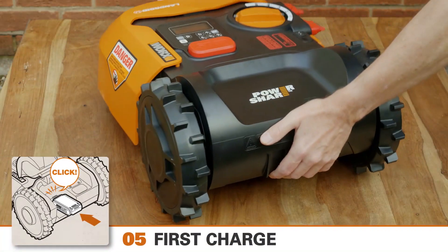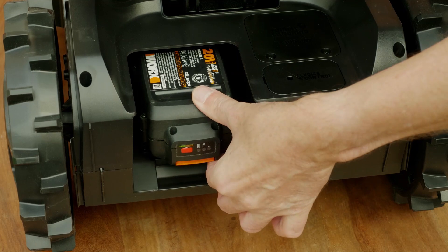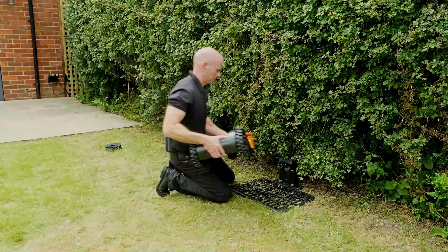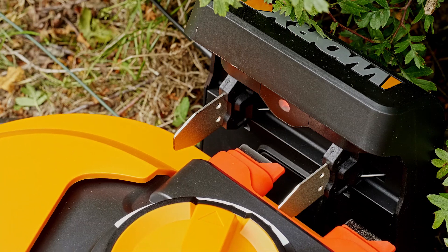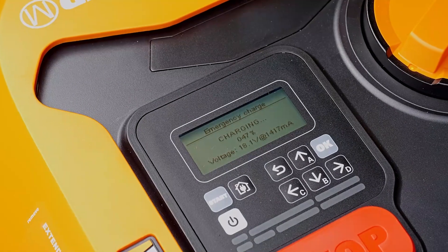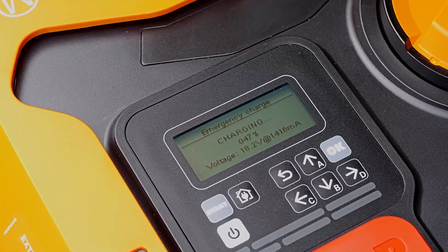Open up the cover at the back of the Landroid and insert the PowerShare battery — you'll hear a click when the battery is inserted correctly. While we're laying out the perimeter wire, we're going to leave the Landroid charging. Place the unit on the charging base, making sure it makes good contact with the charging points and that the connecting plates move forward at least 15 degrees to initiate the charge. You'll know it's charging from a message on the built-in display, which will vary according to your Landroid model.